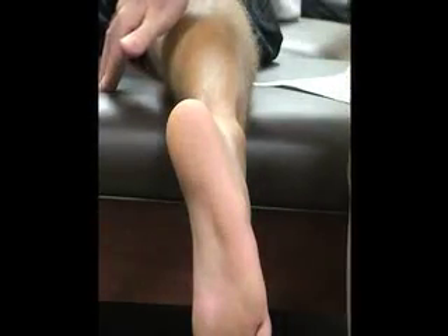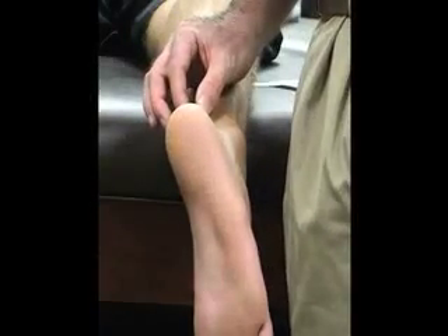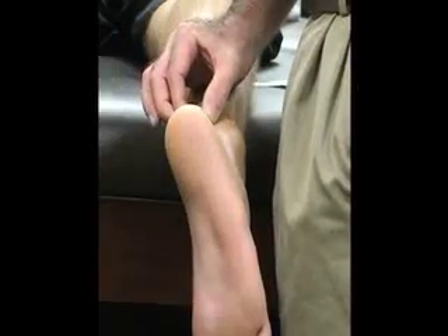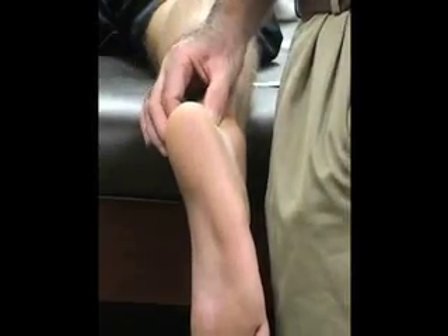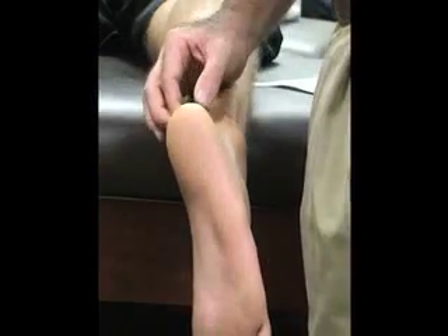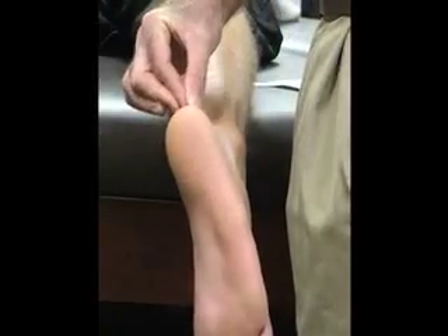Then we have two bursa right at the base of our tendon. We have our retrocalcaneus bursa, which lies between the anterior Achilles tendon and the posterior superior angle of the calcaneus. And then we have the calcaneal bursa, which lies between the insertion of the Achilles tendon and the overlying skin — so that one is more superficial.